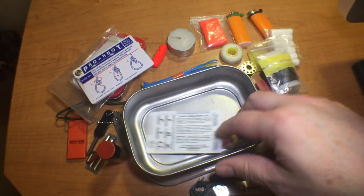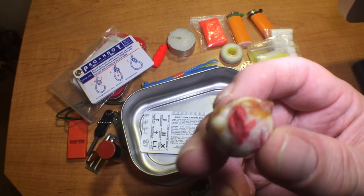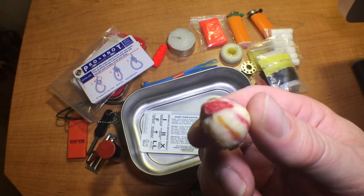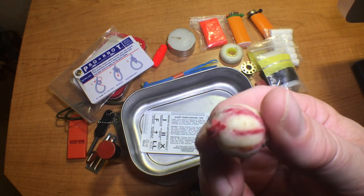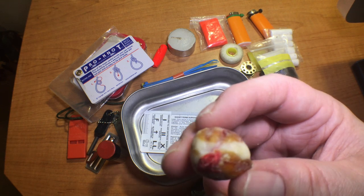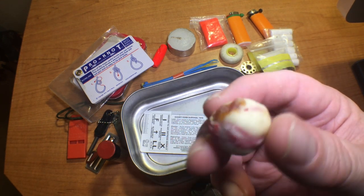Last but not least, I've got this Zombie Tinder — I did a review on these, I'll try to post a link at the end of the video. These things burn for a really long time — over 10 minutes if I remember correctly — so it's a nice man-made fire starter tinder to have in your kit.